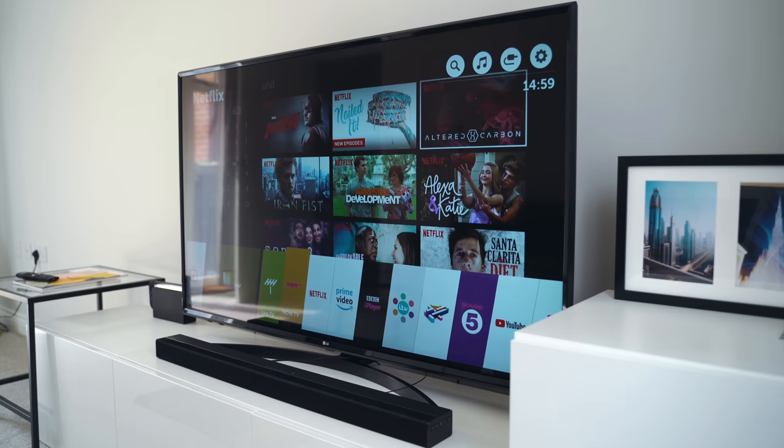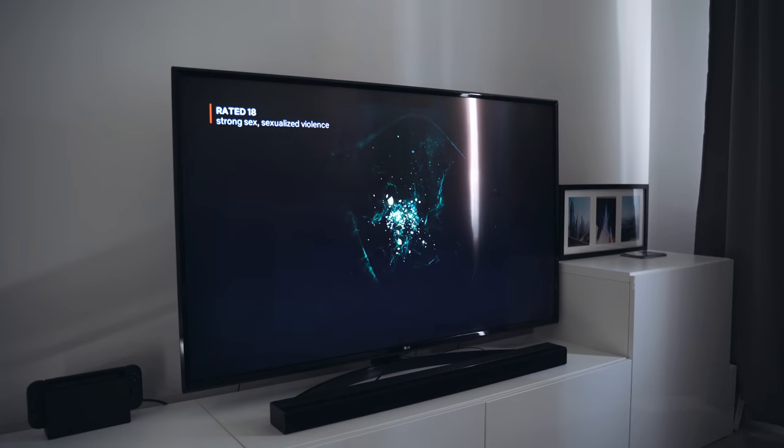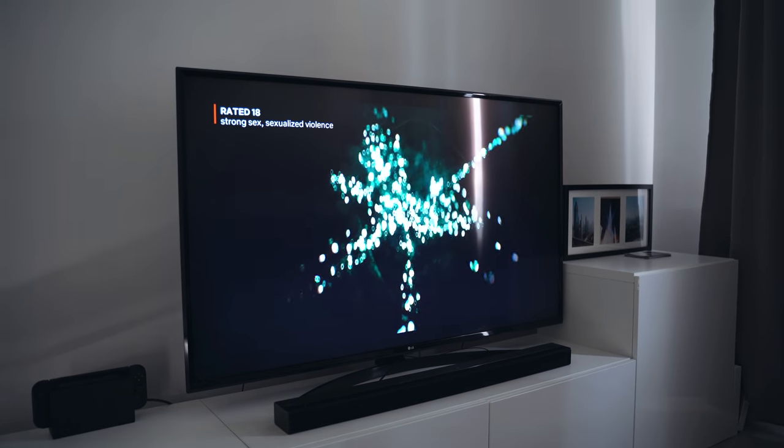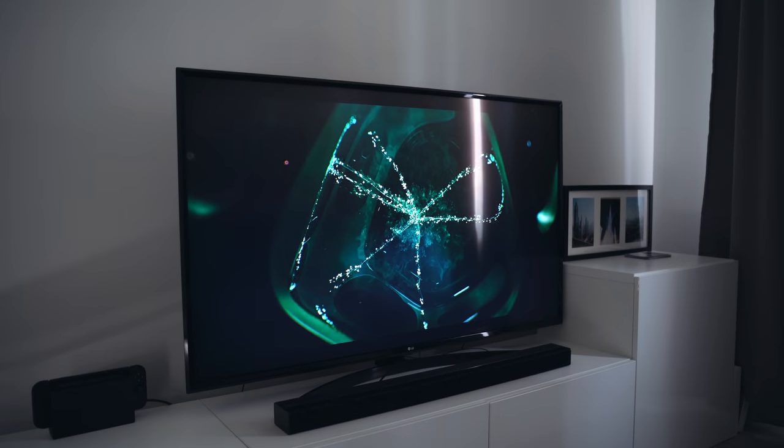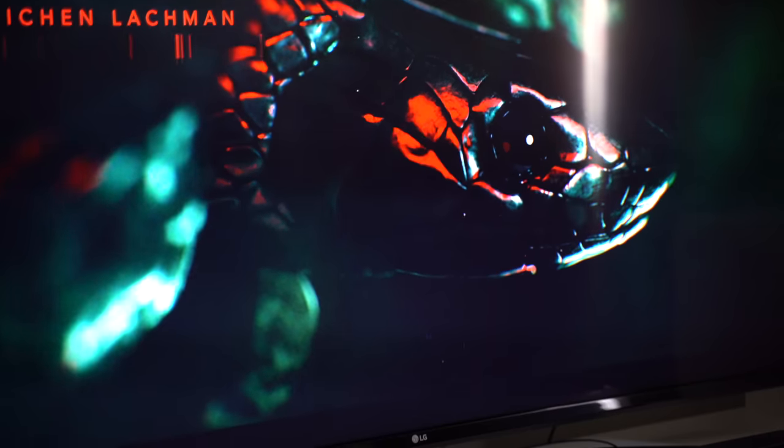The panel itself is fantastic. I definitely didn't think I would see much of a difference going from HD to 4K, but I could really tell the difference, especially when watching 4K HDR content. When I was watching Altered Carbon on Netflix — great TV show, you should watch it if you haven't — it just looks fantastic. The opening scene looks so cool, and when you have the room blacked out the quality is just amazing.